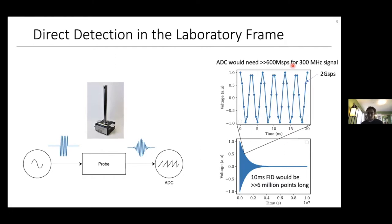Additionally, to capture an FID that's 10 milliseconds long — pretty typical for an NMR experiment — we'd need to take over 6 million points, which is very inconvenient to process. At high-field EPR frequencies — at our frequency, 200 GHz — we would need to sample at over 400 billion samples per second to digitize the FID. That's basically impossible; I don't think there's anything in the world that can do that. So we need another way.